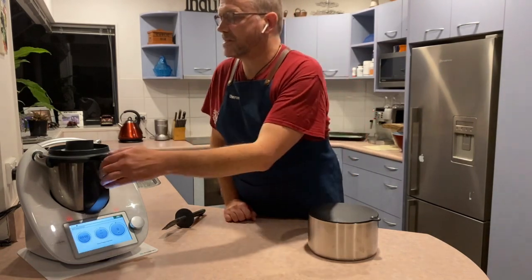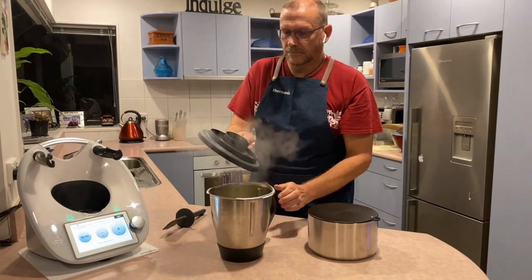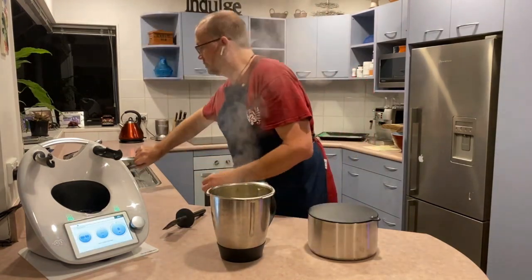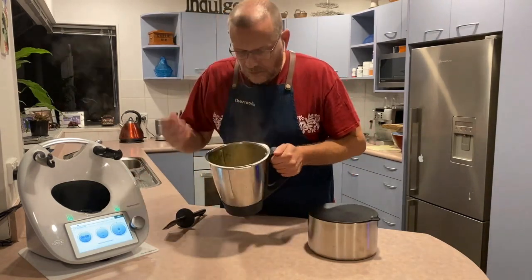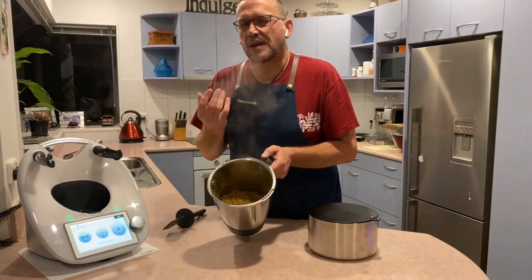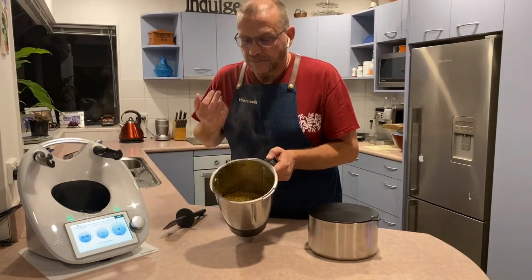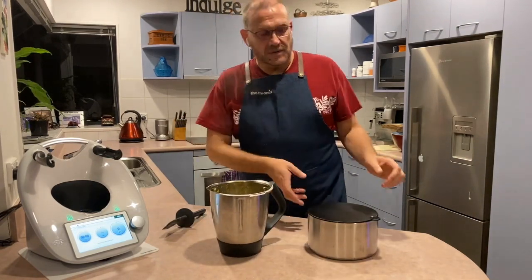This is going to cook for 10 minutes at 100 degrees Celsius. Oh guys, that smells so good — it smells minty and parsley with a curry sort of flavour, and there's this really beautiful mint smell as well.